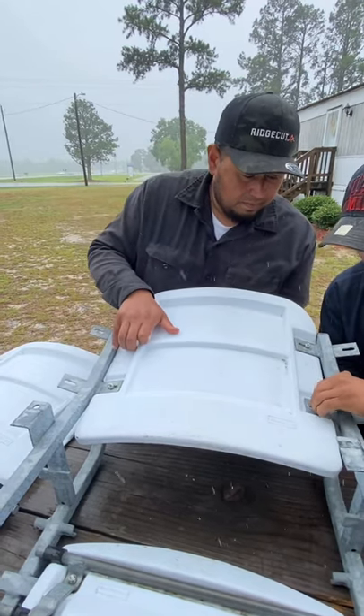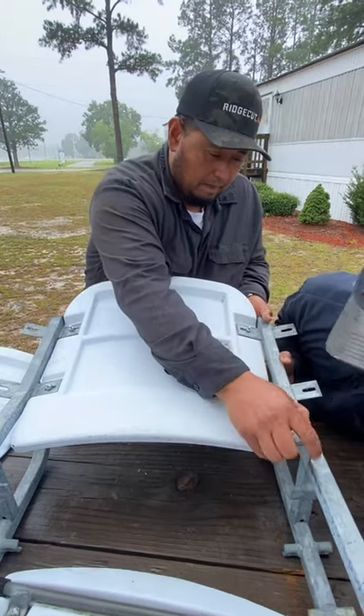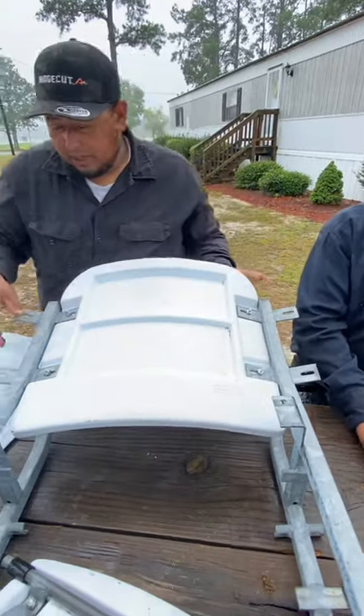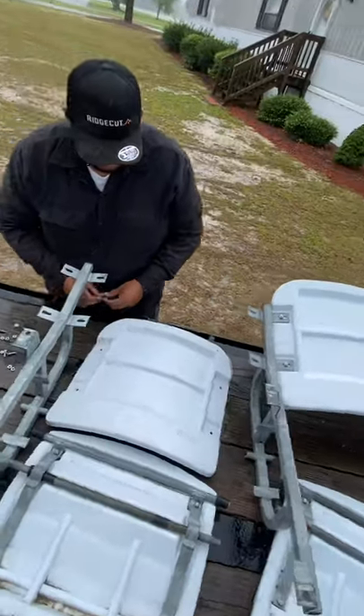As you can see here, you want to get both of them as close and as neat as you can possibly get them. It just allows for a more comfortable fit for the seat back connecting to the stanchions.